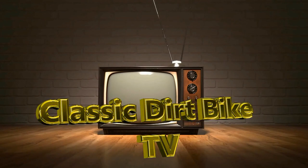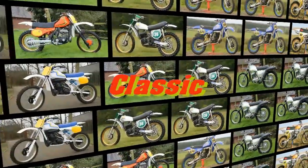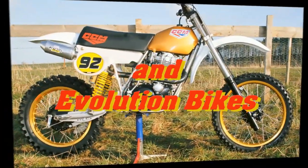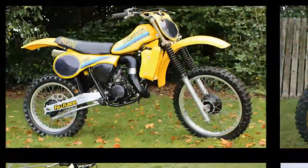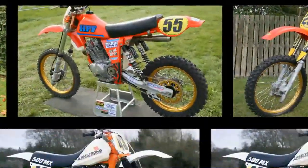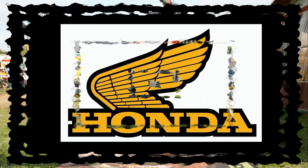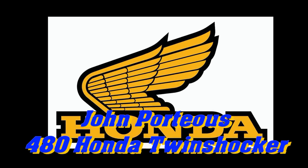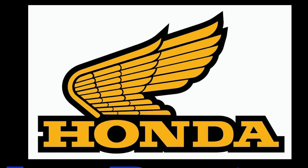Well, hi again all my vintage dirt bike loving YouTubers, and I hope you're all in the very best of health in these unprecedented times. Thanks to you all for your support of my online YouTube channel, and for revisiting once again as we check out more off-road motocross vintage iron. In my next selected clip, we're going to take a look at John Porteous's CR480 on the Twin Shocker.